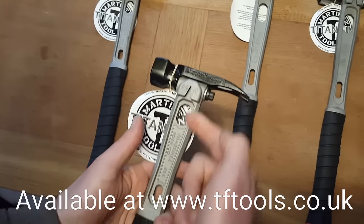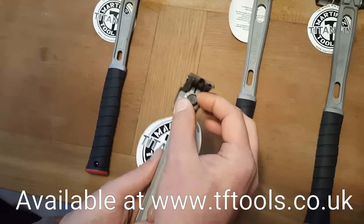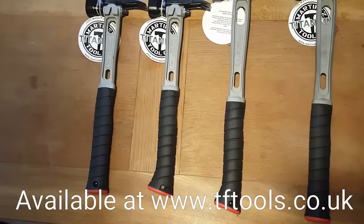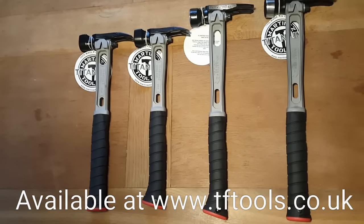You've got a steel head here, titanium shaft, that's the nut to change the head, and it's also got a replaceable handle as well, which is the only titanium hammer to have a replaceable handle.